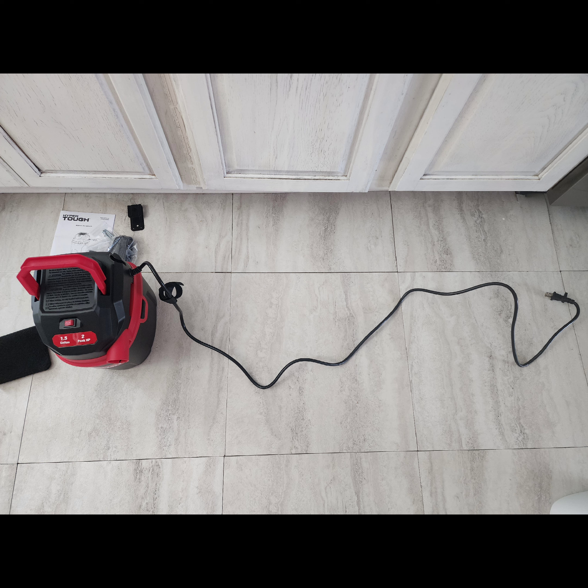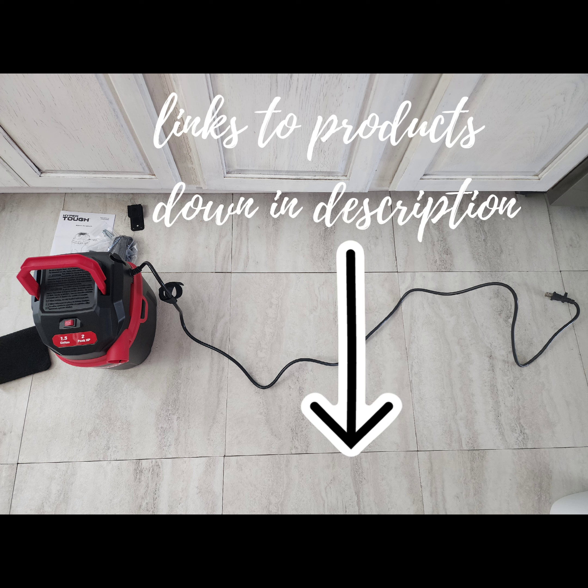The cord is just definitely too short to plug it in outside, or even inside and have it reach all the way out to my car. It definitely needs a few extra feet of extension cord.